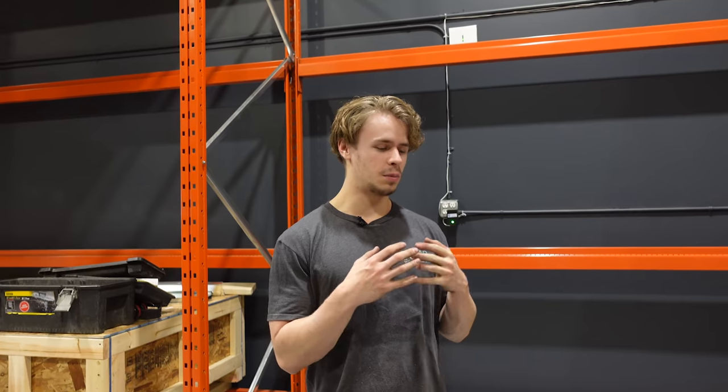Hey everyone, it's Dylan from the Black Forest Wood Company. This week we're going to be taking a closer look at the Shaper - that thing is basically a handheld CNC. If you guys are woodworkers you're probably very fascinated by this tool. I know we were, because we can do inlays and all kinds of intricate things that we couldn't do before.